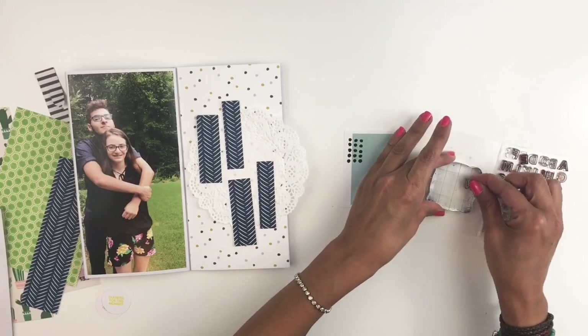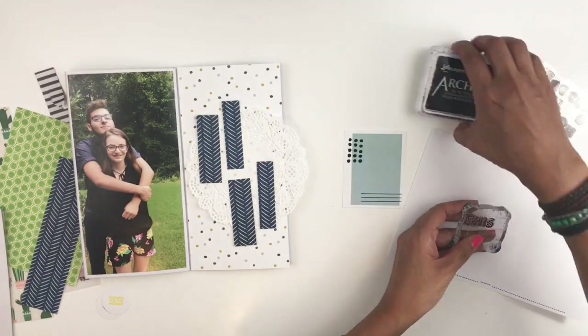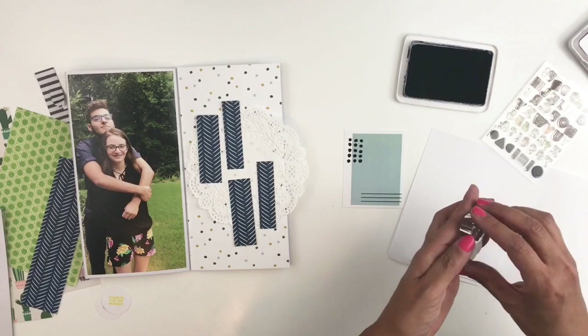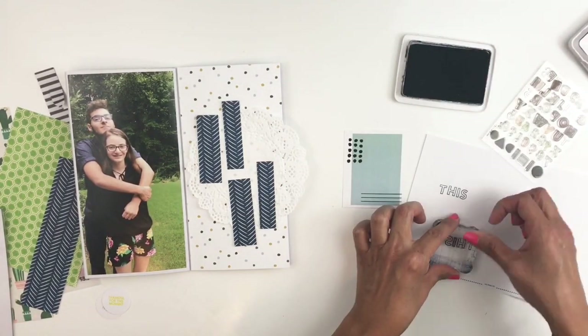I grabbed these Kelly Perky stamps. I usually use these in my Hobonichi because they're the perfect size, and obviously they're the perfect size to stamp in small spaces. So I'm just going to go ahead and stamp out 'this is what matters' on that little card.